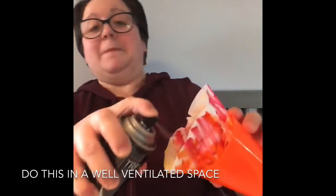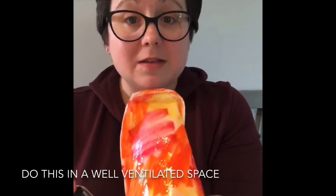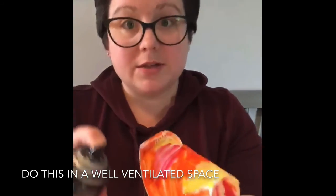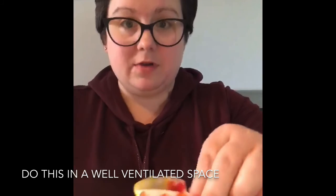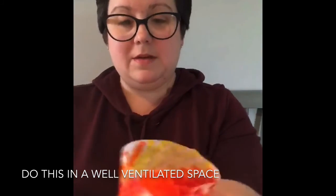You probably want to do this part with a parent, since you're using someone's coffee filter and hairspray. Place the coffee filter in the cup however you want. Then spray the hairspray in — don't breathe in those fumes. Get the outside too. See what's happening? It's melting the colors together. Don't pour this in your coffee either, parents!